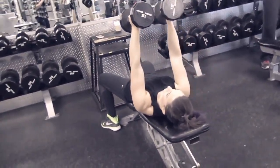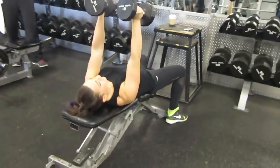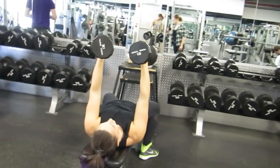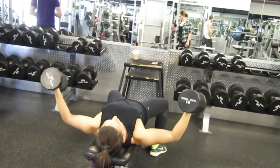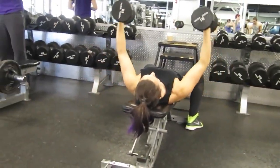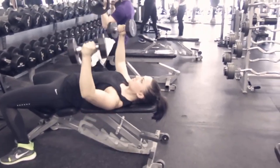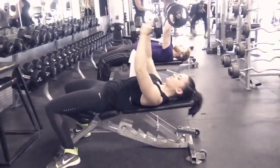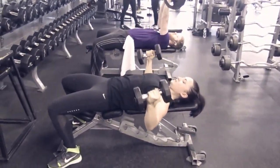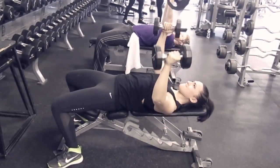Welcome to Day 9 of the How to Lift Basics trainer. We are training chest and triceps today. On the written workout guide I have incline chest press as the first exercise, but since it is really similar to the flat bench press I am not showing it in this video, so we're skipping right into the flat dumbbell chest fly.